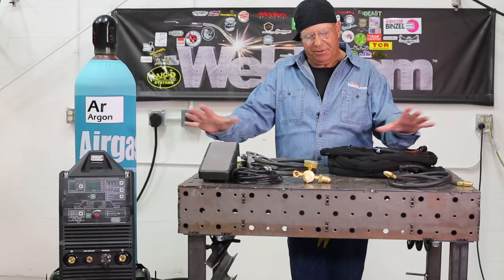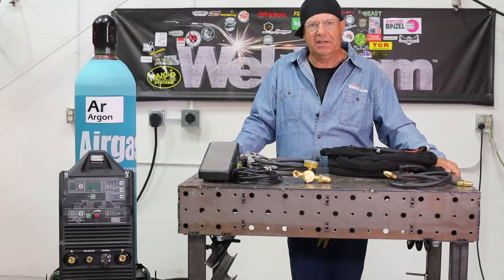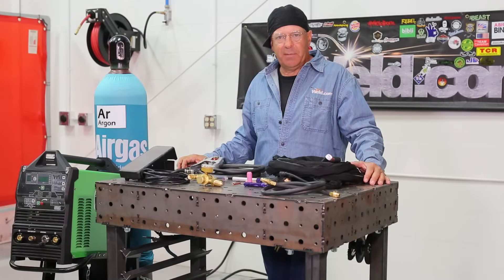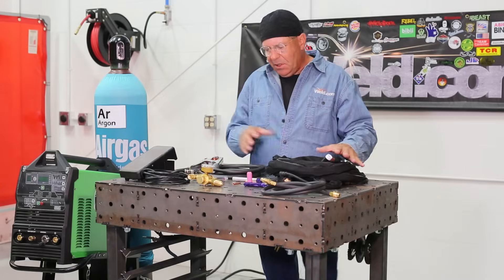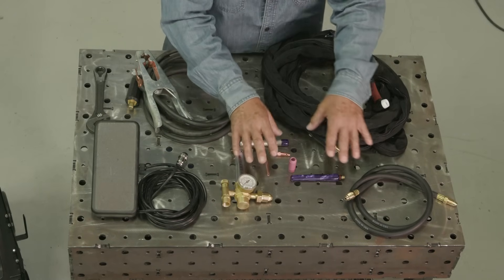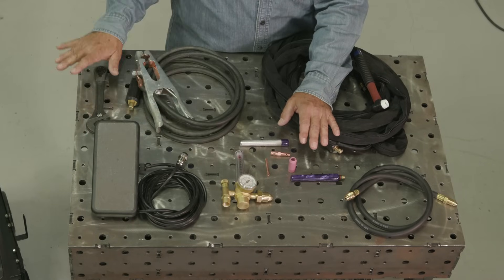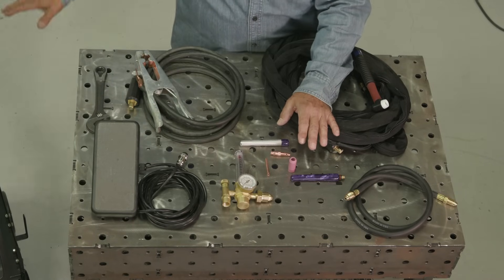We've got everything just out, so we're going to go through this step by step, hook everything together. We have about seven things to do here: TIG torch, gas hose, regulator, front end components, foot pedal, ground clamp, and our power source back here.